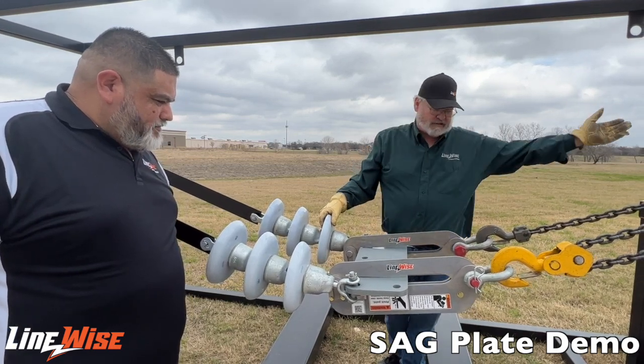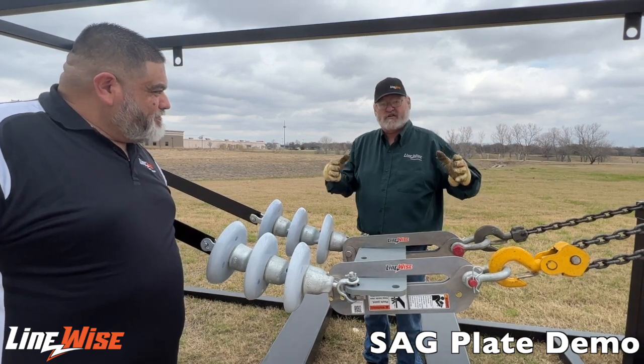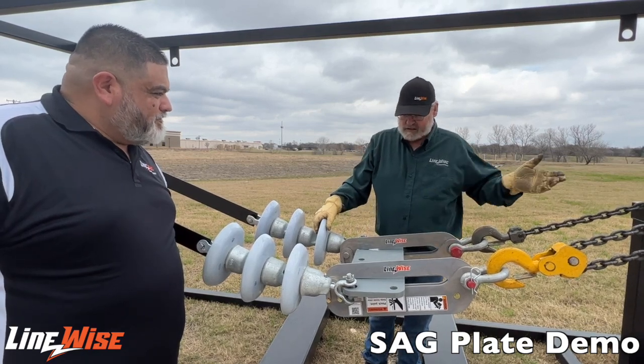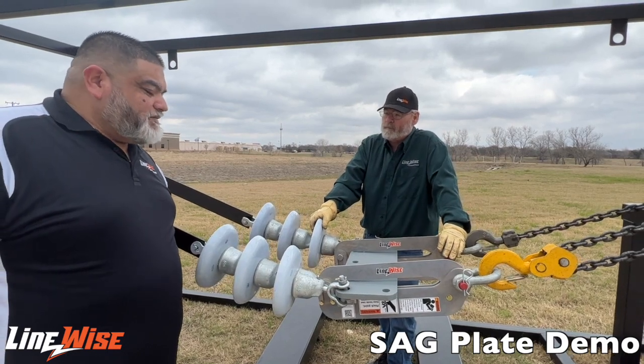It keeps you from having to go back to the tower and do all your rigging back and forth, shortening the amount of time you have to move to get your conductors up to sag. So it's time-saving and it keeps you from having to move around and hopefully gets your job done quicker.